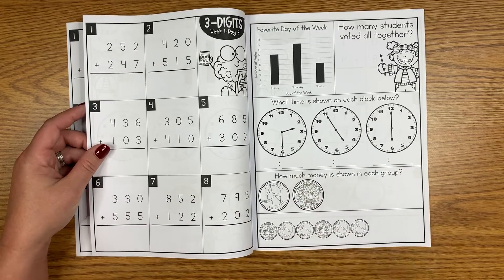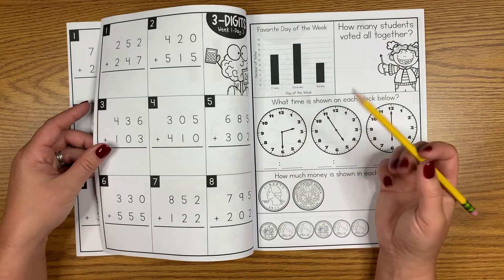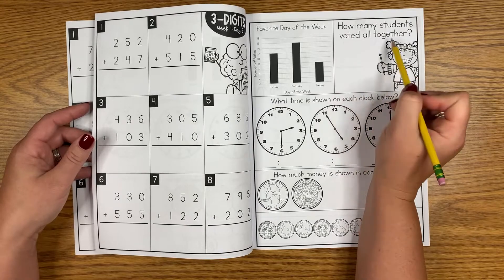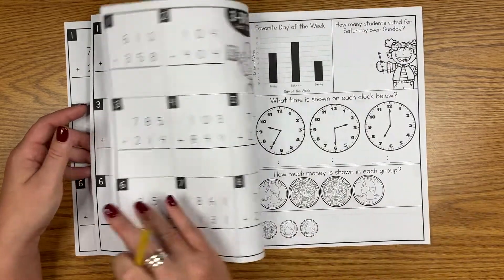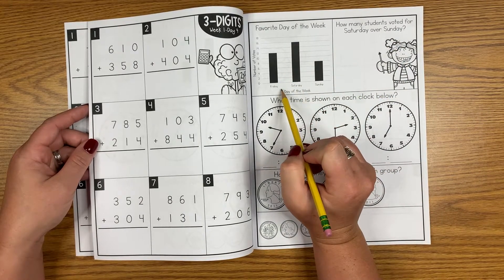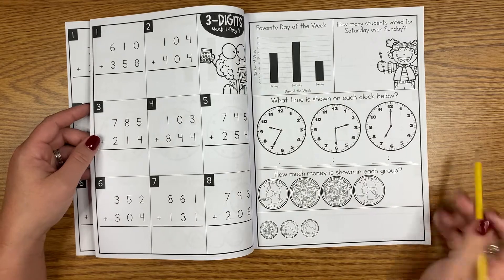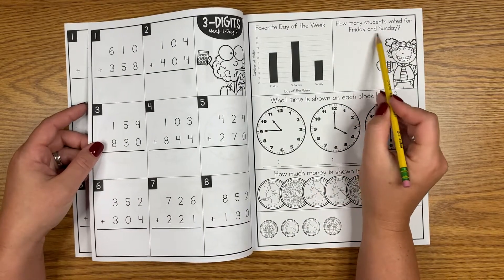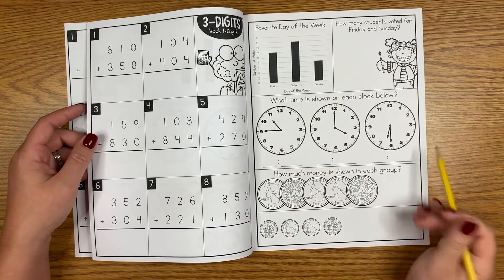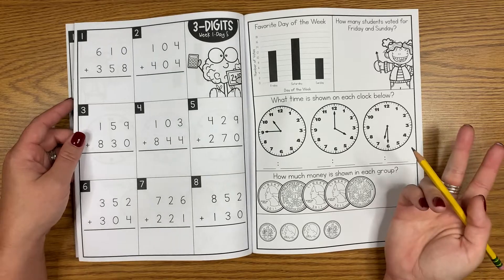A lot of times when we take high-stakes tests or school-wide or district-wide assessments, my kids were getting these wrong — it's like, 'I know you can do the computation, but they just don't know what to do with the words and reading the chart.' On day four it says 'How many students voted for Saturday over Sunday?' — so we'd be working on subtracting. On Friday it's usually a problem with 'and': 'How many voted for Friday and Sunday?' — so we'd be adding. My students made a lot of progress once they were taught how to read the chart and what to do with those words.